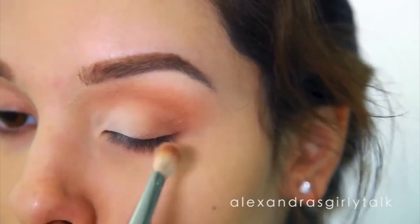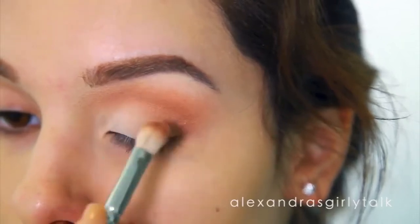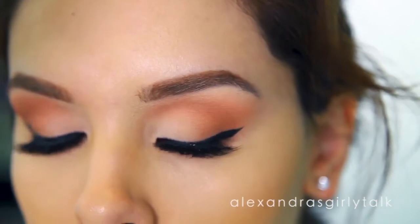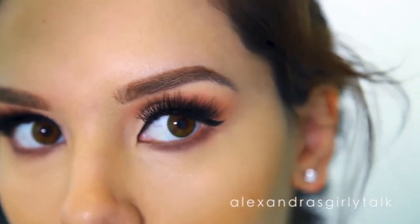To finish off this look, you can always add false lashes if you want, or just mascara — that's fine too. Maybe some eyeliner. It's all up to you, and this is a really universal look.